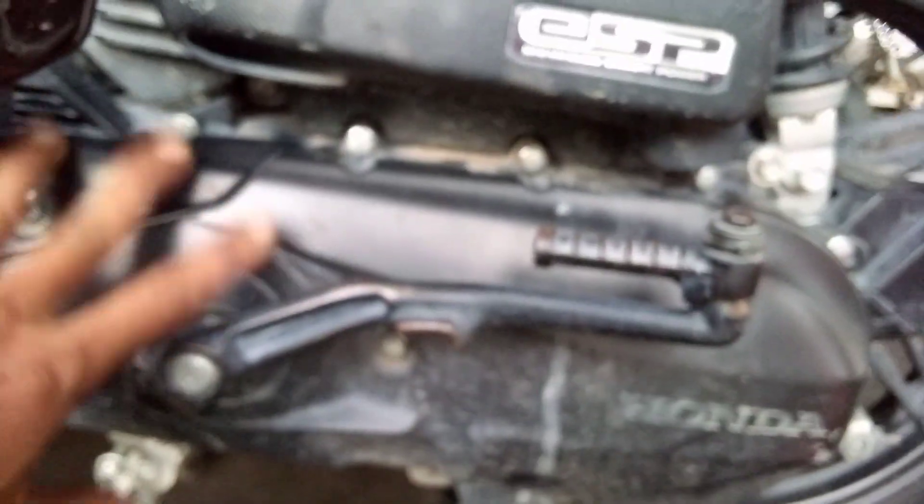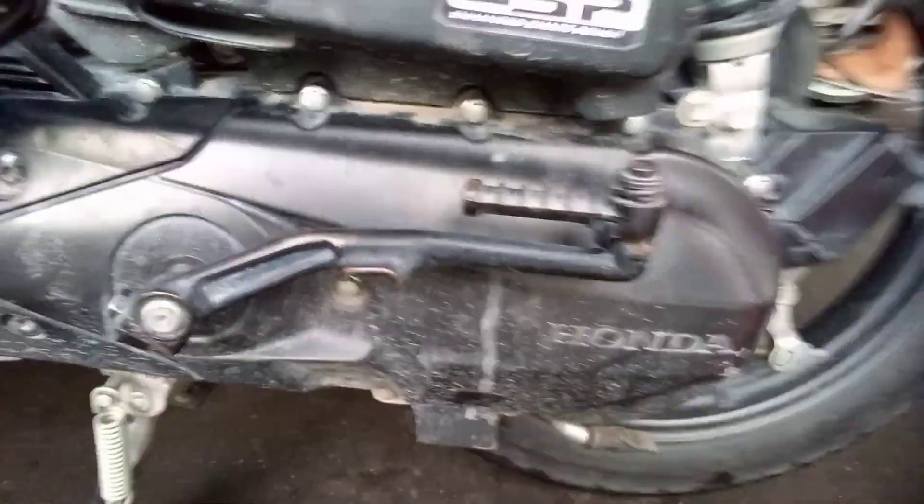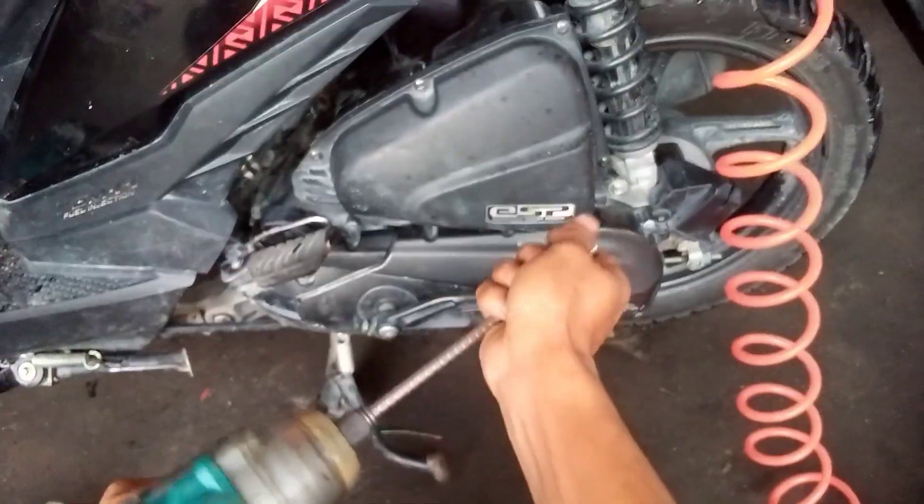Check natin yung sa kanyang lining o kaya yung sa clutch plate nya maluwag na at yung lock sa kanyang tatlong pin. So ito mga ideas, i-check natin. Sana hindi tayo makamali kung saan yung sanin ng kanyang ingay - adub o sa bandang torque drive sa kanyang clutch lining.